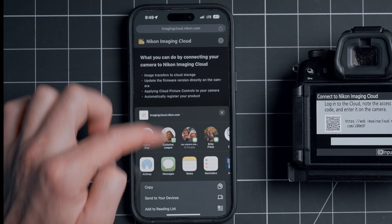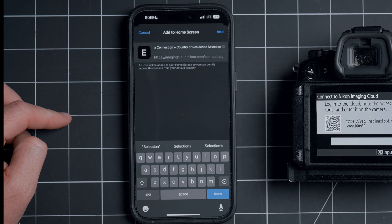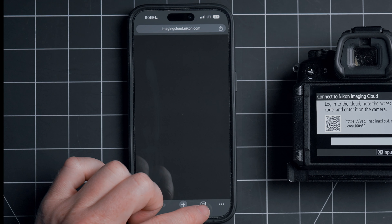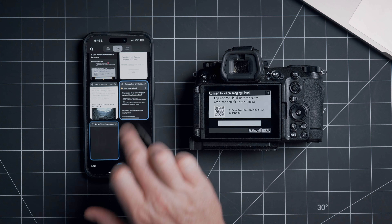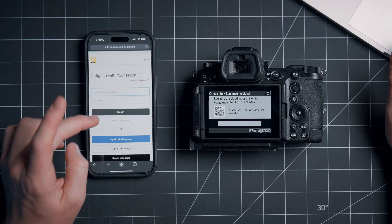On iPhone, tap the share button, go to Add to Home Screen, and then add — that will be added to your home screen, so it'll be easy to pop up later. Now we're going to want to go ahead and sign into that Nikon account that we just created, so let's tap Sign In.